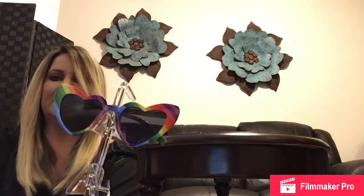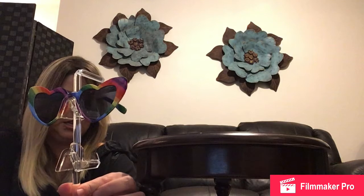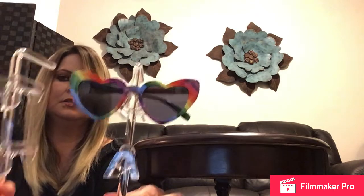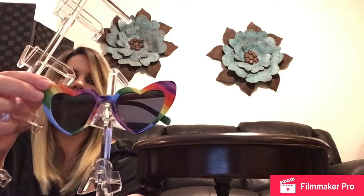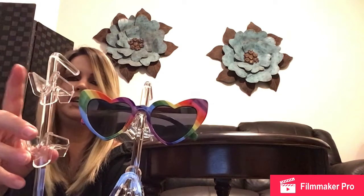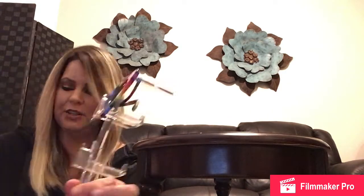So they each have six of these little holders, but one holds glasses that might be a little higher in height and this one holds glasses that might be a little shorter in height. I'll show you when we're finished how that all looks.